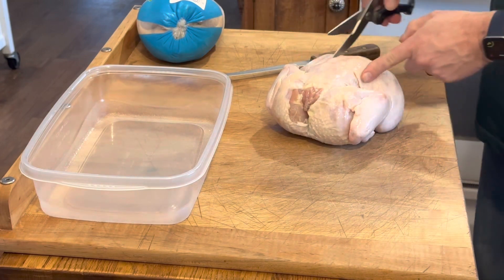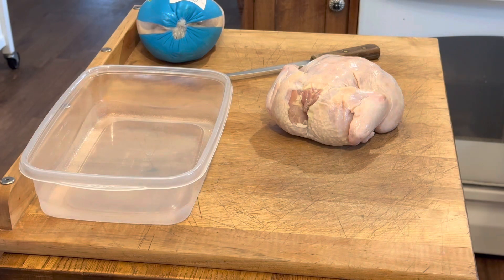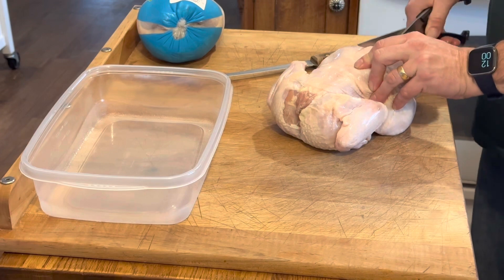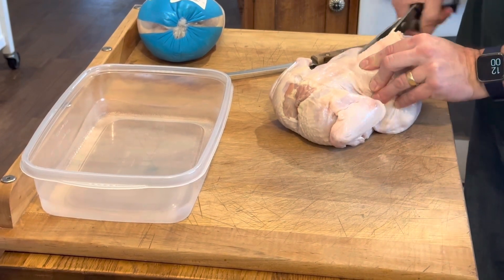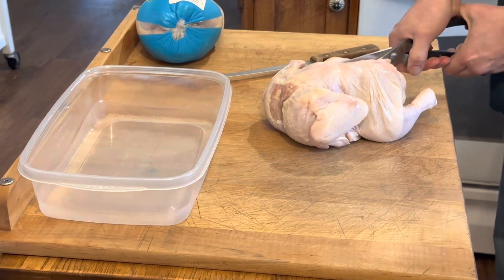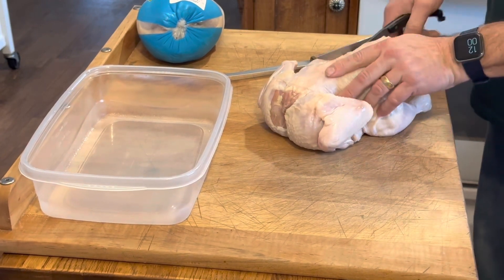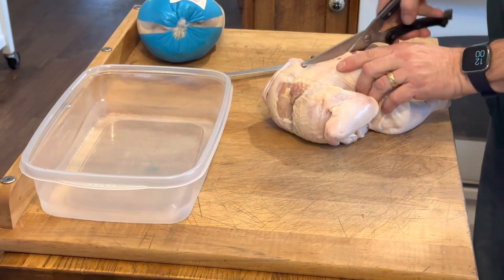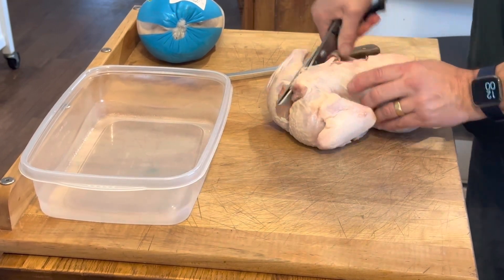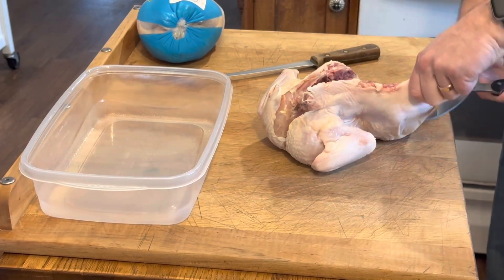So to spatchcock, the first thing you do is take out the backbone. You could use a heavy sharp knife, but I often use these kitchen scissors — they're super heavy duty. I'm just going to use those and go right up alongside the backbone. This will just cut right through there. I only use them because I have them; I wouldn't say you need to get them — how often do you really need to cut through the bones on a chicken? So there, we've got one side of the backbone out.